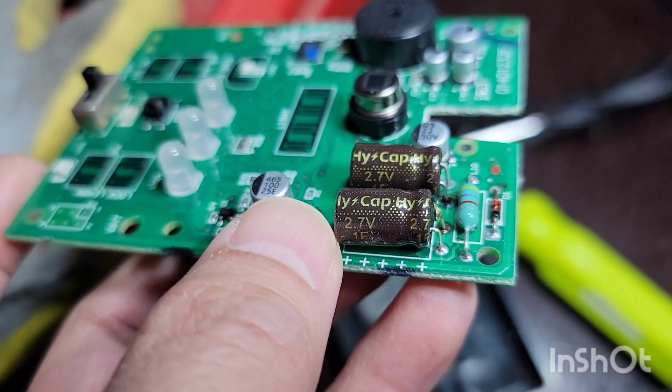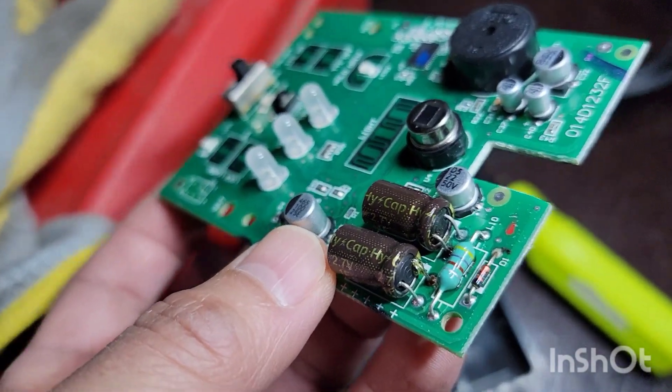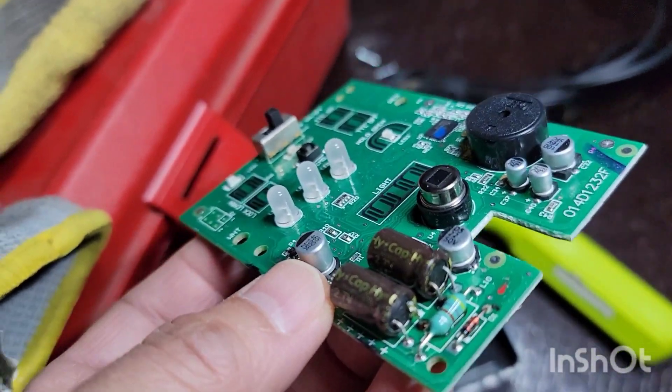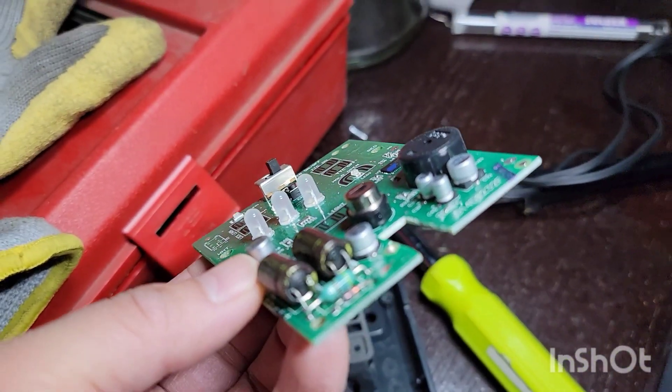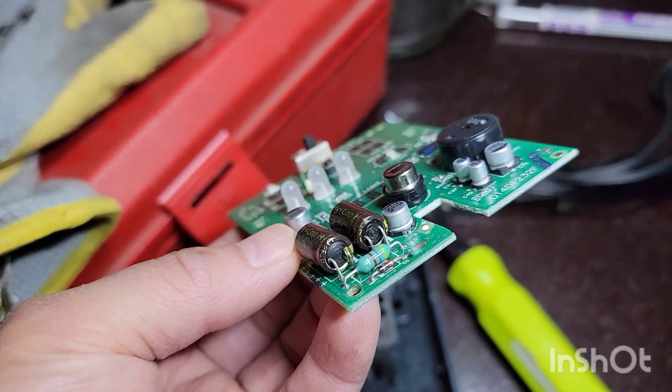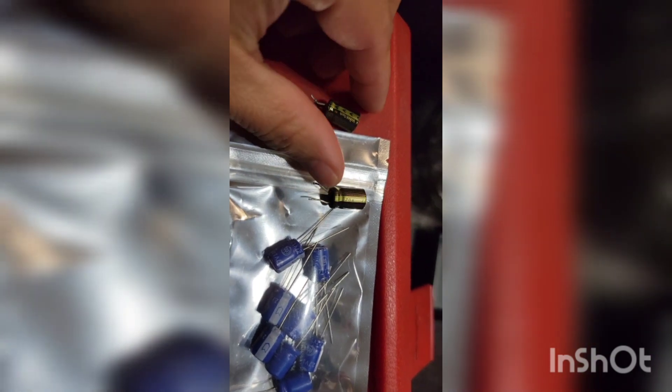This is a 2.7 volt, one farad capacitor — go ahead and order it on Amazon and go from there. If you have a soldering gun or soldering tool, you should be able to do it — give it a shot. If not, just buy yourself a new unit. I'm going to pause this so I can set up a better camera angle.